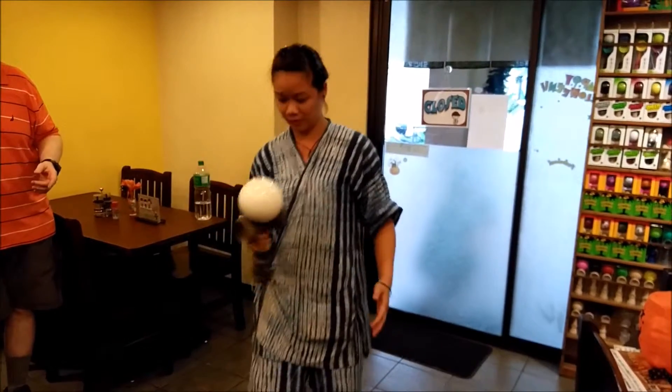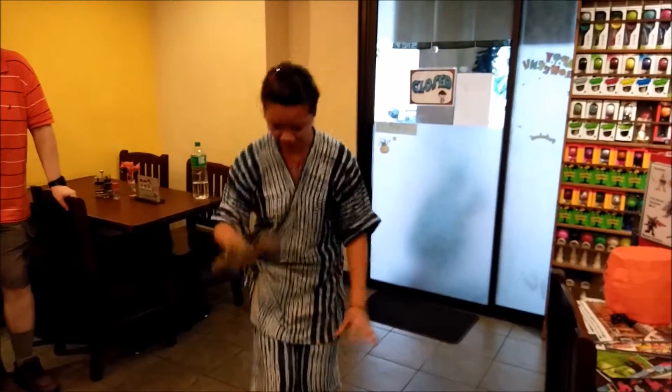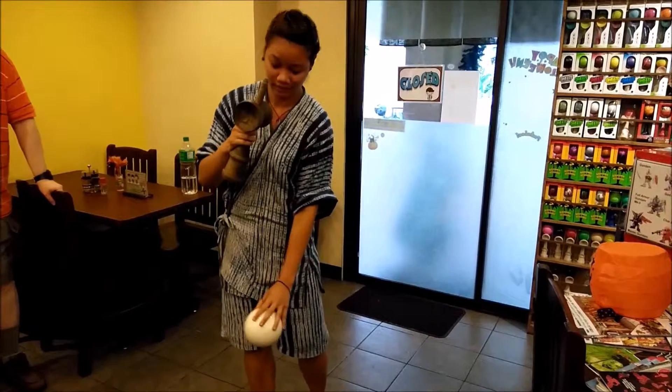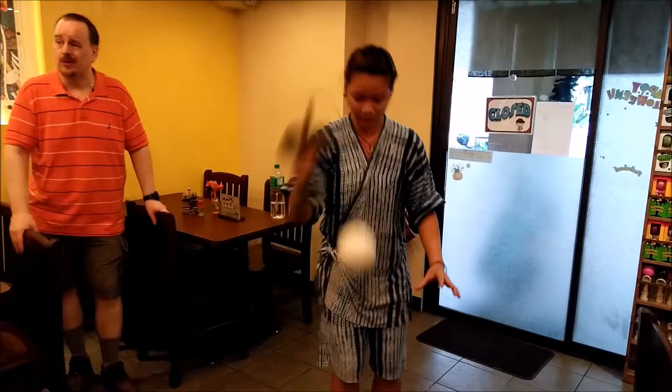I saw that. That one's a real slip stick. Slip stick is one where you catch it on the spike and then it's sliding. Now she's trying to do one that's called a bird, and you balance it on the edge. We've only been using this a lot of weeks, but we're still trying to get used to the way.